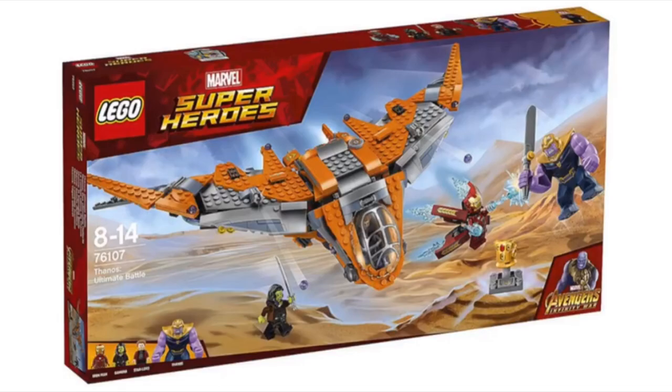Next up, we have the Thanos Ultimate Battle — set number 76107. I think this is a pretty awesome-looking set. I love the overall design. Of course, it's got the Milano, which looks pretty cool. I don't really like how it's orange, but maybe it's accurate to the movie. I do like how it has a bit of a tinted top — it's similar to the Milano from one of the Guardians of the Galaxy sets. It has an overall really nice design. This one includes four characters, one of them being the Thanos Big Fig. I think it's a pretty cool set.